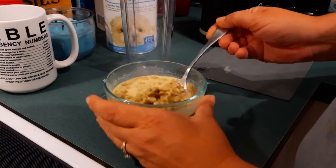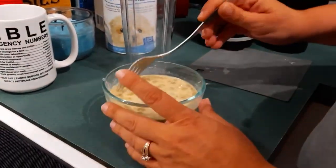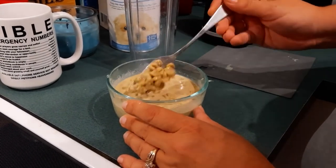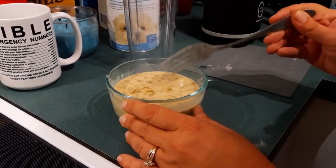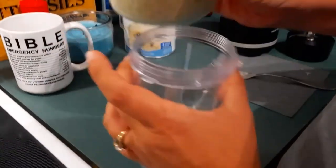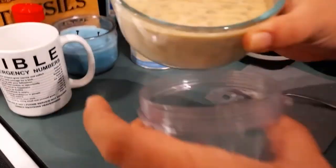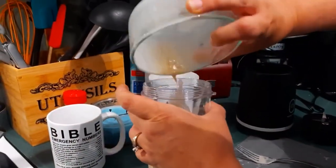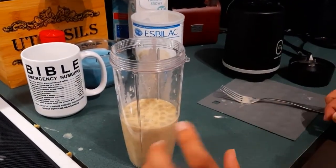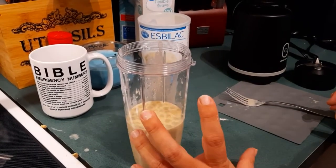I'm back — it's been about 40 minutes. This is now cooler; the kibble has softened and absorbed the formula. I put this in a blender. Before blending it looks like cereal. I'm going to blend this and show you what it looks like after. I don't want to blend it on camera because it's so loud.